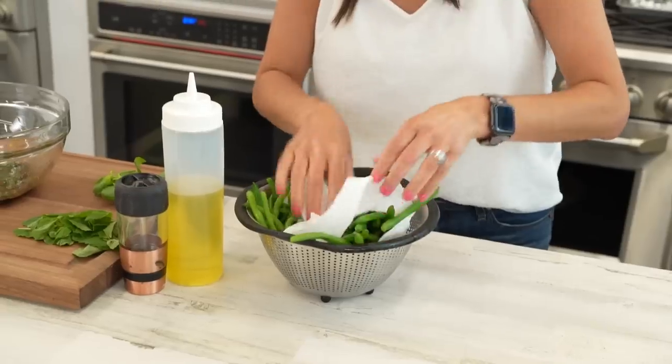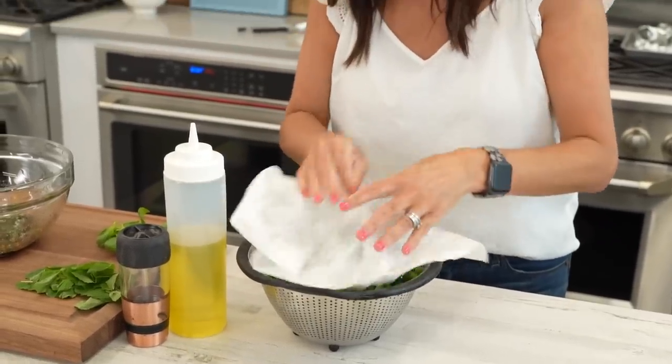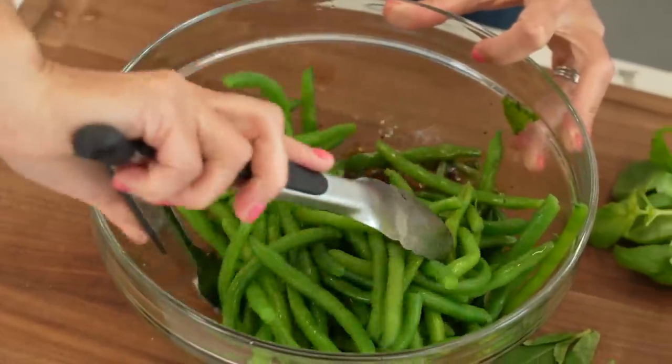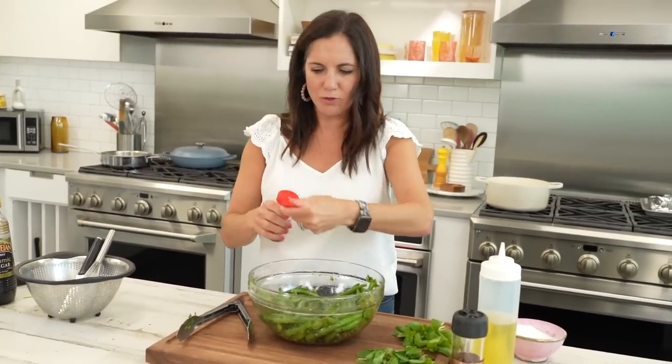Make sure all the water is out of our green beans — we don't want watery dressing. Into the bowl they go. Coat them well in that dressing. Taste for seasoning first — a little more salt, and I also wouldn't mind a little more heat.